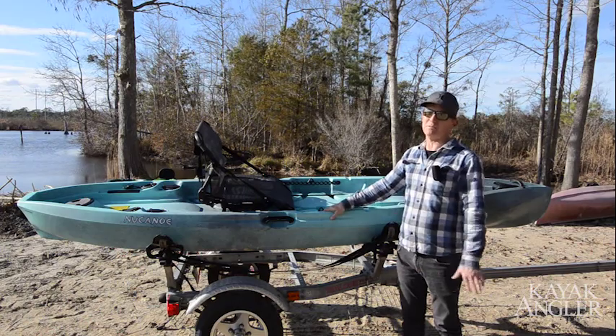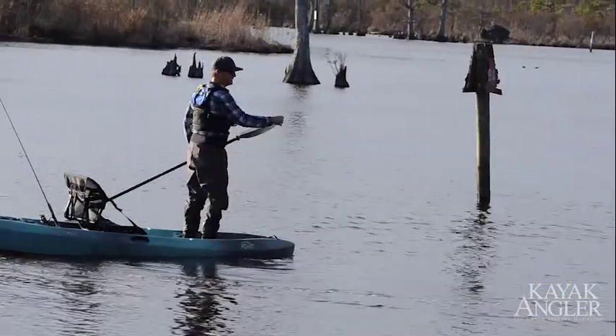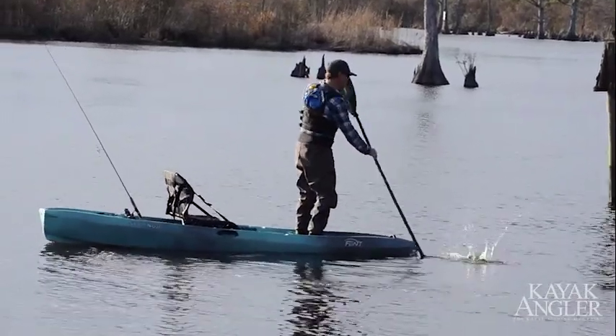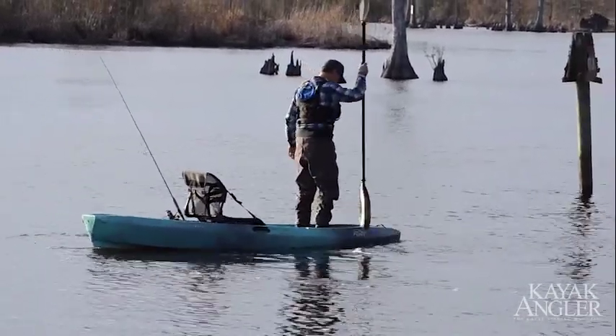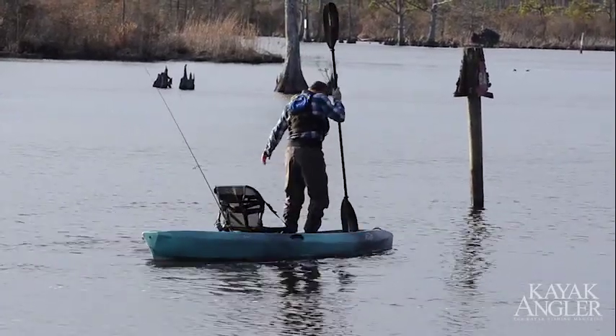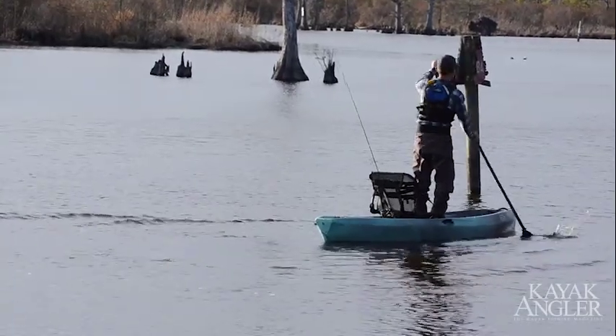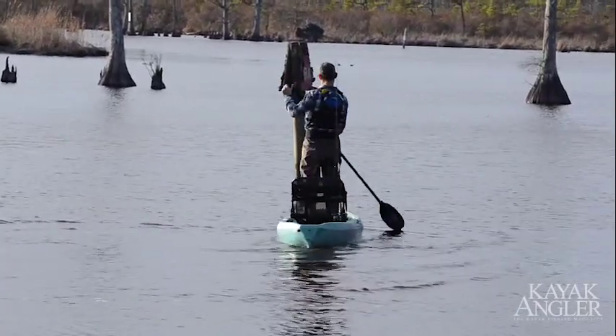We paddled it and this thing paddles just fine. It's got a little bit of forgiving primary stability, but rock-solid secondary. You can stand all the way on one side of this thing and not flip it over. It definitely moves a little bit, which improves performance and paddling, but it's still rock solid, stable, and easy to stand up in for an 11-foot 3-inch boat.